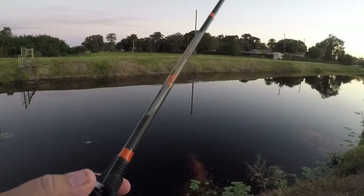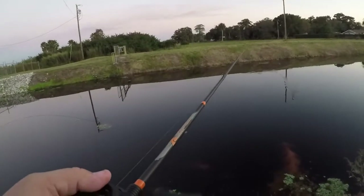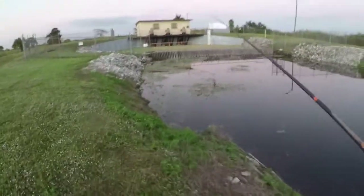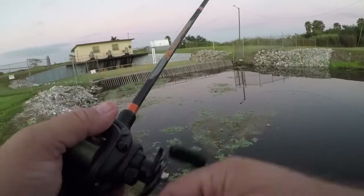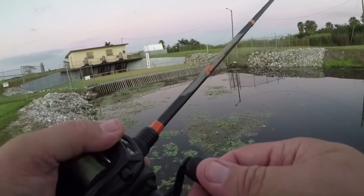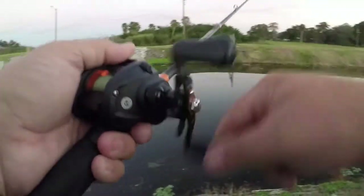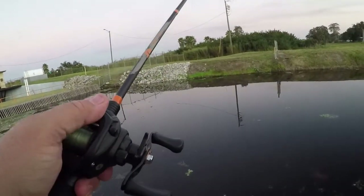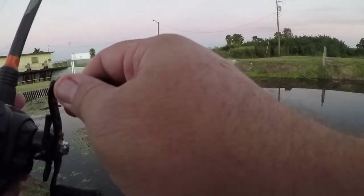Now once a fish hits it — as I experienced with the last one — it does something to the lure where after every couple of casts it will be full of water and it will sink a little bit, which actually ain't too bad because if they're not biting on top of the water, you can still get them. This one here is brand new and I haven't caught a fish on it yet. I'd be happy even catching a gar on it, just to get it to where it'll sink a little bit.